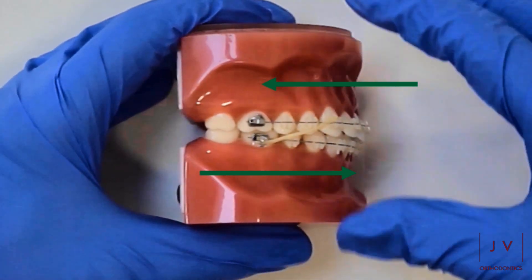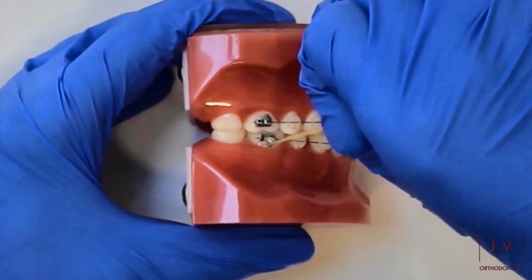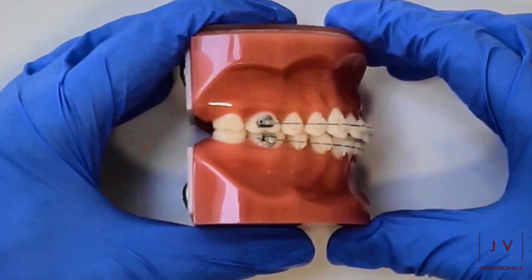The idea is that we can then try and shuffle your bite into a really nicely fitting bite, where your side teeth all come together, like this sort of jigsaw puzzle that you can see in the video.